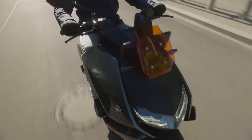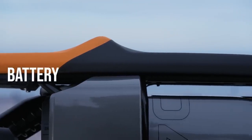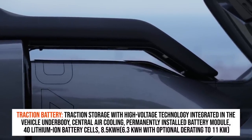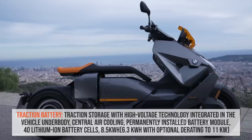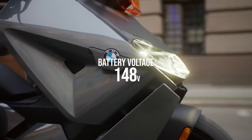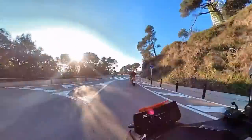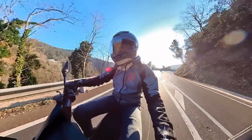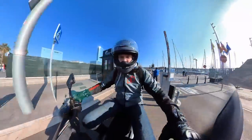Next, the battery. Forty lithium-iron cells are mounted in flat formation under the footboard, keeping the centre of gravity seriously low — again an in-house BMW development. The battery is said to be good for a maximum 130 kilometres or 80 miles per charge. On the day, we rode a mixed route of city and twisty roads for around 60 kilometres and finished with roughly 50% battery remaining, so the range appears accurate depending on how you ride.